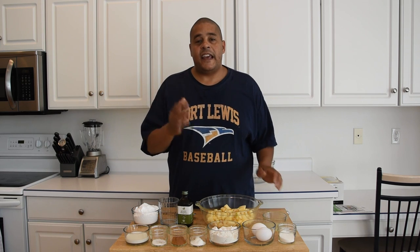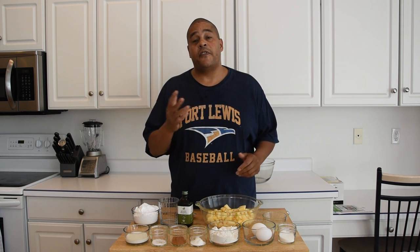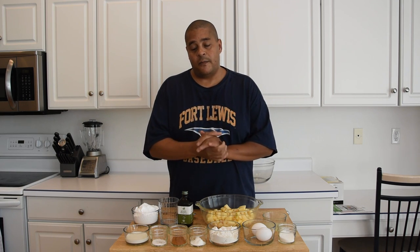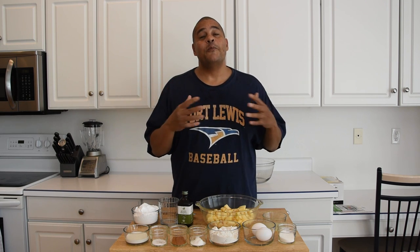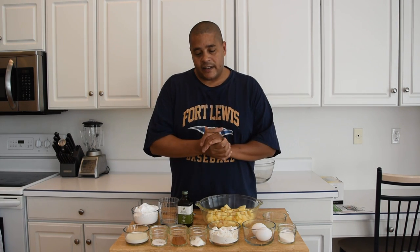What's up everybody? This is Lyle with No Hippie BBQ. What I'm going to be making today is some Amish apple fritters. I stumbled across this recipe when I was looking for another recipe. I found this recipe on a website called TheGratefulGirlCooks.com. I thought it was simple enough for me to hook up with my rudimentary quasi-baking skills.